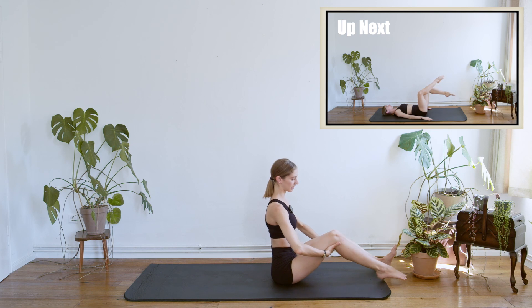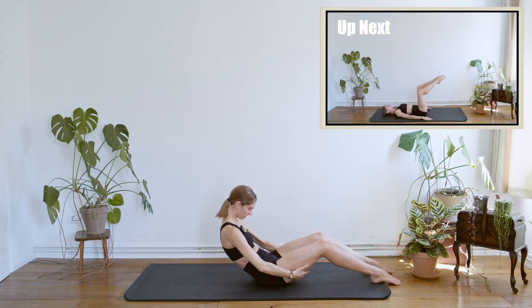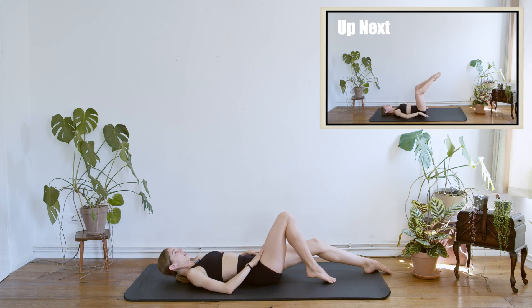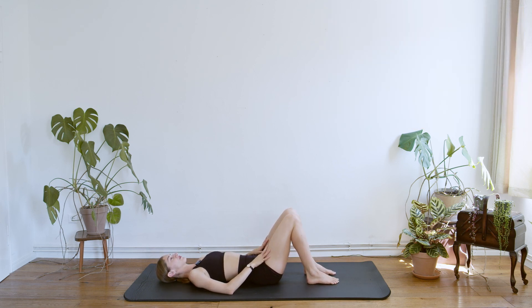Breathing in, we lengthen and we come up again. We're going to collect now the hands in the back of our knees — let go of the feet and gently start unrolling the spine down on the ground, collecting the feet just a little bit closer to the pelvis.